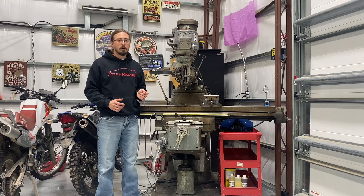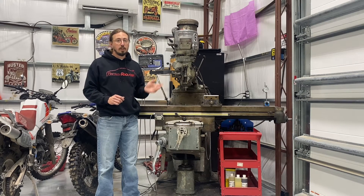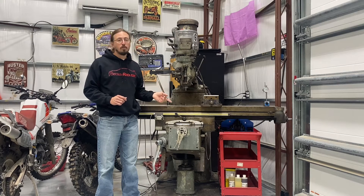Why buy a Bridgeport? I don't know enough about off-brand mills to really understand which ones are good and which ones are bad. Bridgeport is the name that's synonymous with milling machines, and these things are built extremely well — they'll last forever. This one is certainly older than I am, but there's really nothing wrong with it. It's got a few adjustments I still need to make.